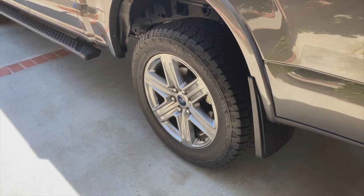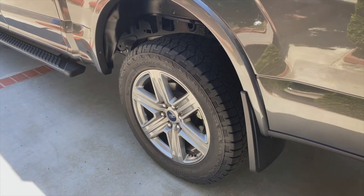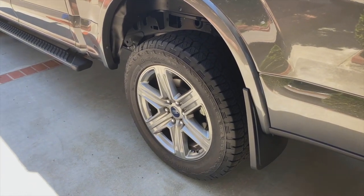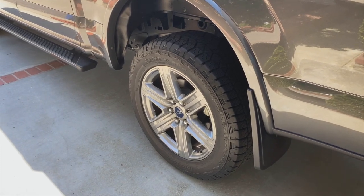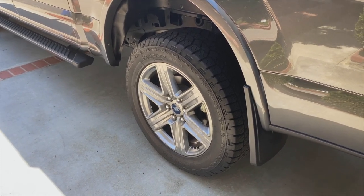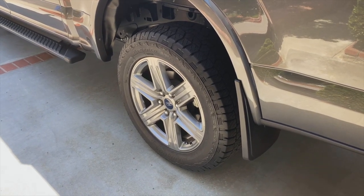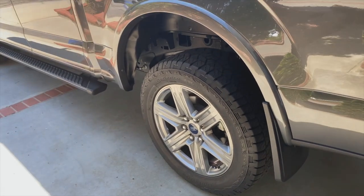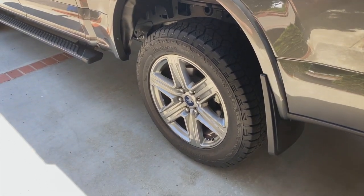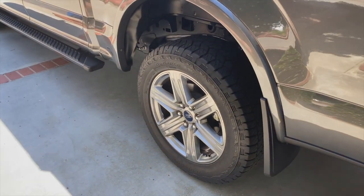I'll make some of that back in the sale of my old wheels and tires. If anybody wants those 18-inch magnetic painted pocket wheels with sensors and Michelin tires on them, let me know. I'm looking for about $650, because if you factor in the sensor swap it's about $100 in labor per set of wheels, and you've got two sets to move it from one to the other, so either way you're going to spend some money on it.